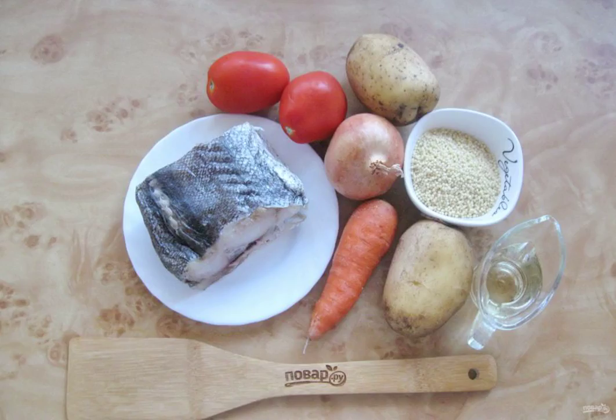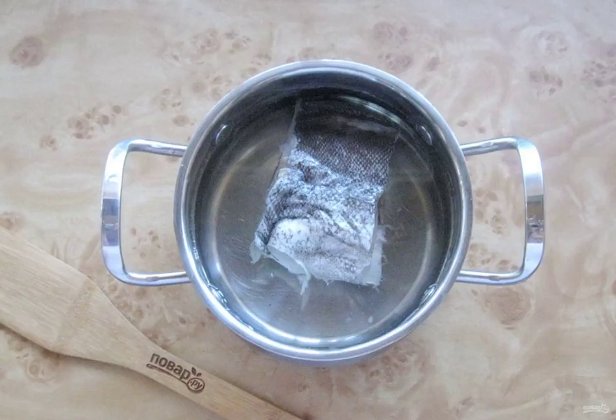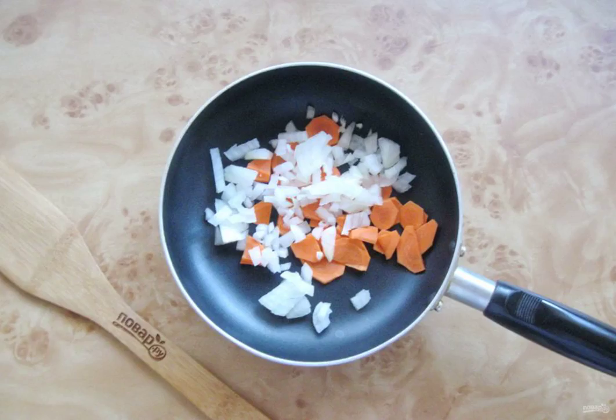Take the ingredients for making tomato soup from cod. Get the cod, peel, wash and put it in a saucepan. Fill the cod with water and put the pan on the stove. Bring to a boil, remove the foam and cook the fish on the lowest heat for 25 minutes. Finally, chop the carrots and onions.